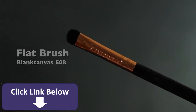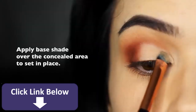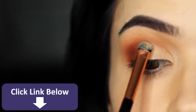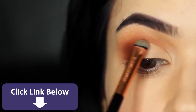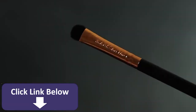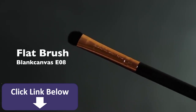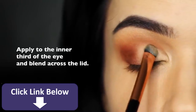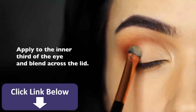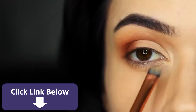Now take your flat brush again and our matte base and just set the concealer in place. This will give you that really nice clean line but also a soft blend in the crease above it. Then taking that flat brush and the highlighter shade — something with a little bit of shimmer — focus this on the inner corner of the lid and very softly sweep it across the lid over the matte color we've already applied.